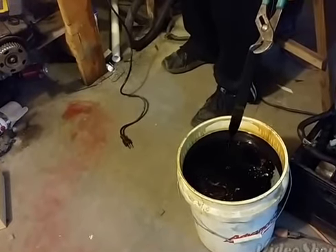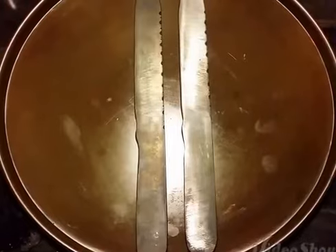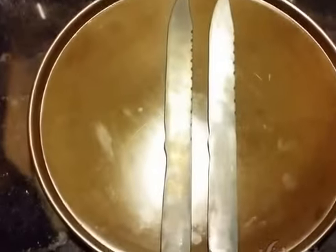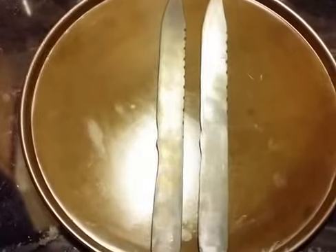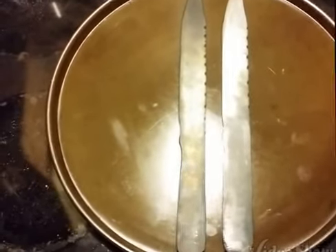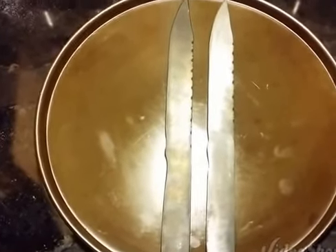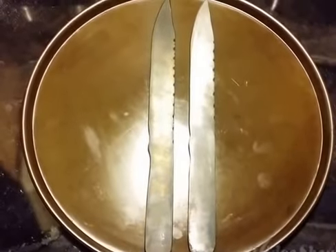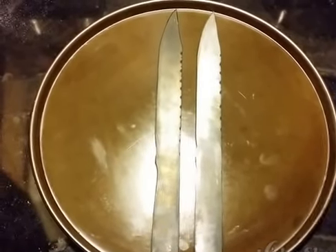Now we'll temper them. This is the tempering part. 550 degrees on any conventional oven — not a microwave oven, but like a little toaster oven. 550 degrees. I put them in about three hours and it gives them a nice temper. So we'll throw those in and we'll see how they look when they come out.